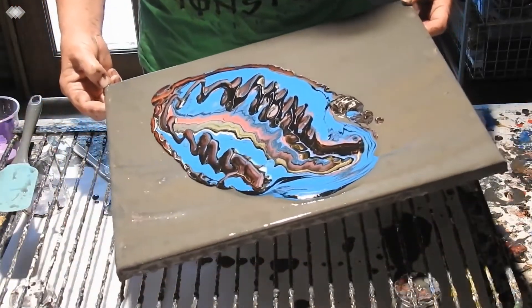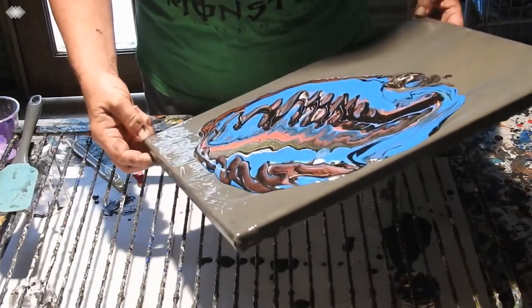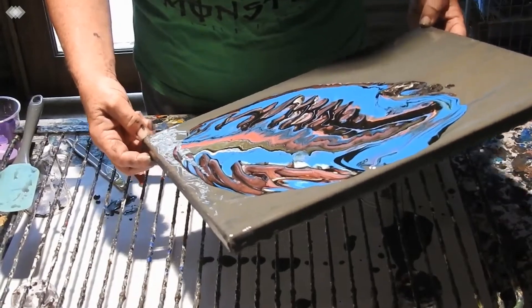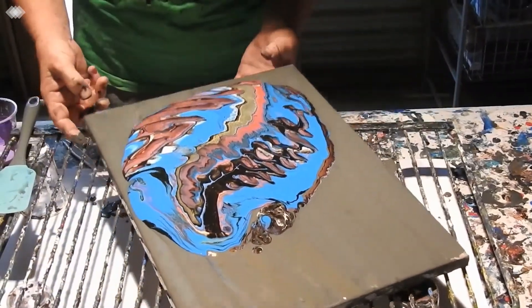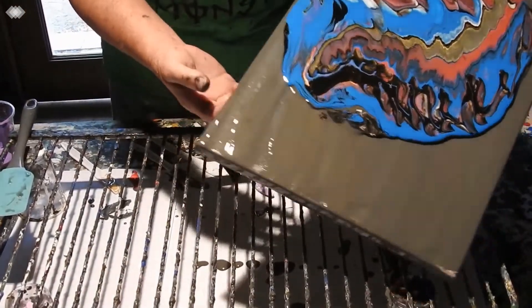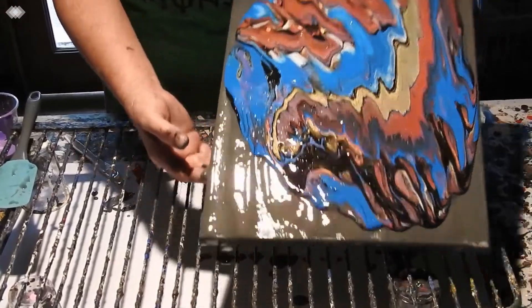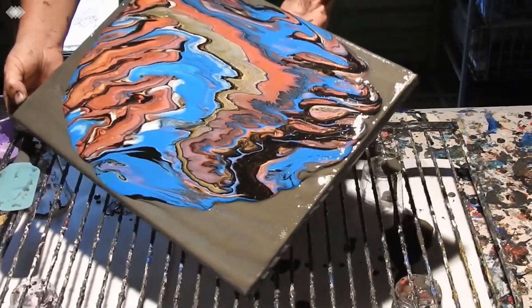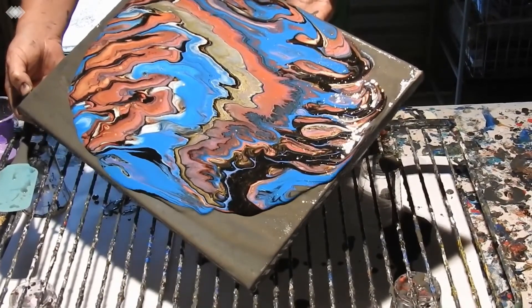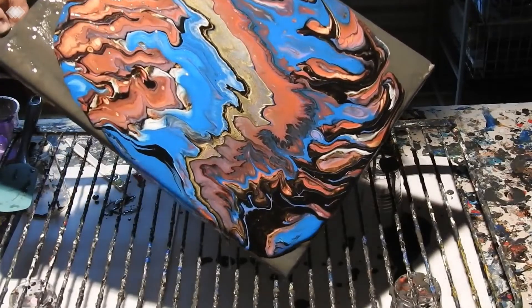I'm hoping for something a little bit not just spontaneous, but a bit nice as well. So far, so good.